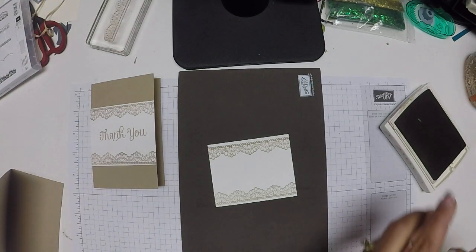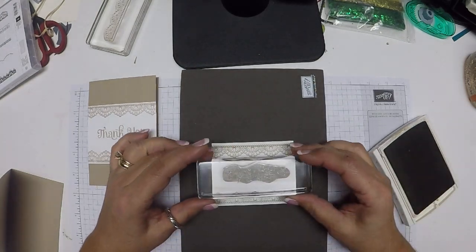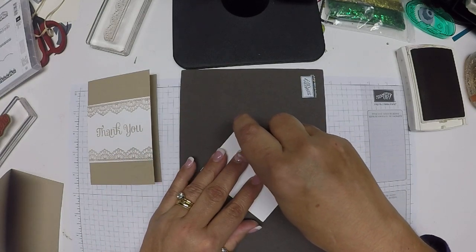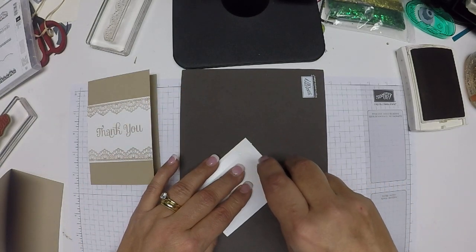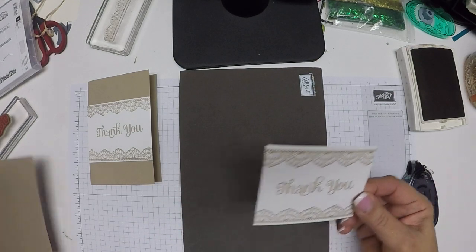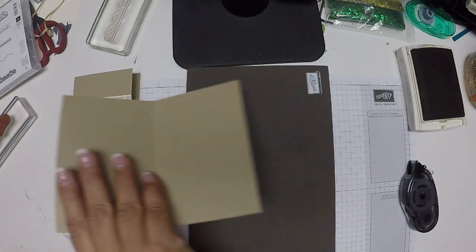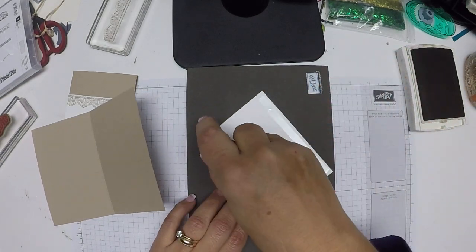Oh, that looks great! Now I'm going to take the sentiment and put that right in the middle — straight down, straight up. There we go. It's as simple as that. Now all I have to do is attach it to my card front with a little bit of snail. And then I'm going to put some snail on the inside piece so I can write my thank you note.